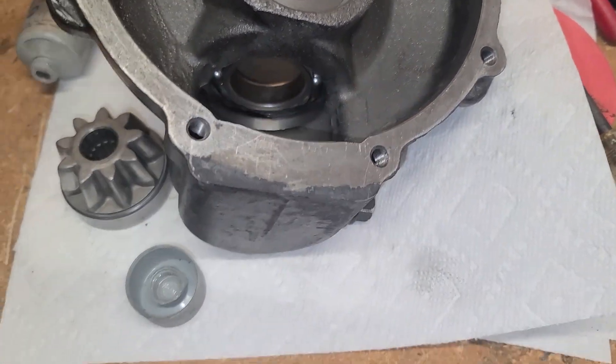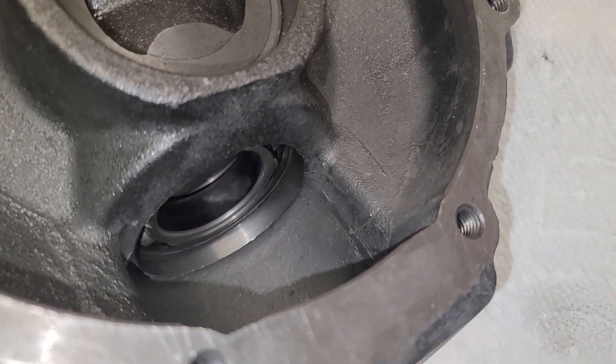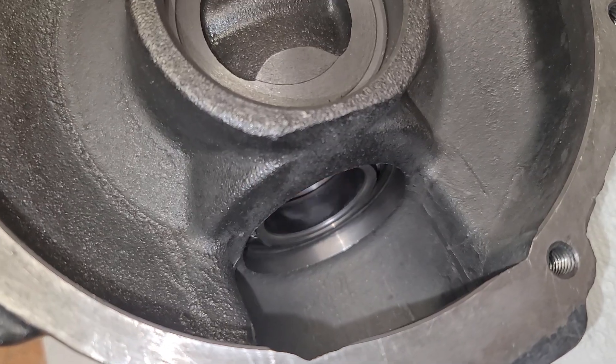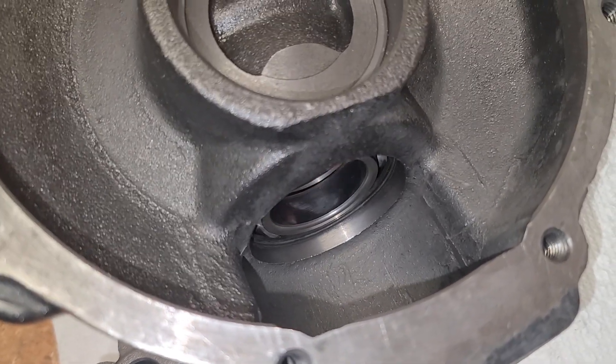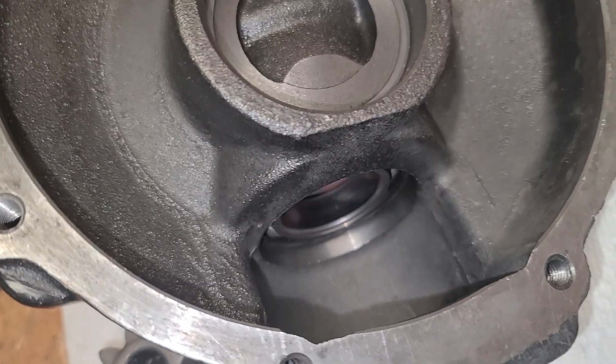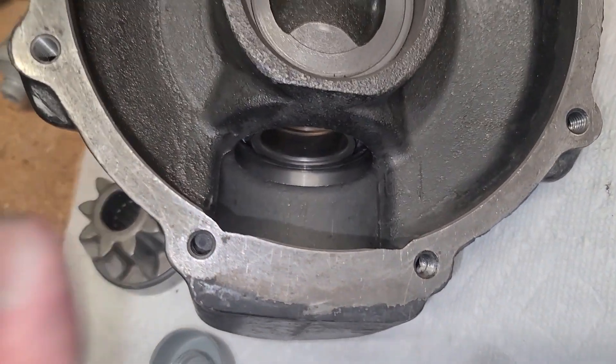One thing also worth mentioning — this bearing here, and the others, they all sounded like sand when I was spinning them. Fortunately they're just for steering, but now that they're clean, they're super smooth. Change your axle fluid frequently. I think that will help things.